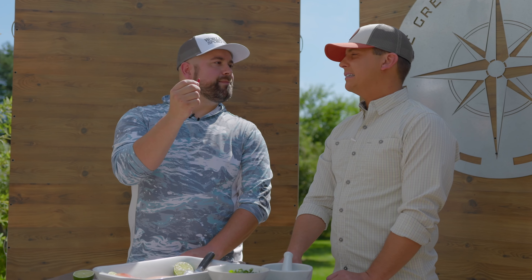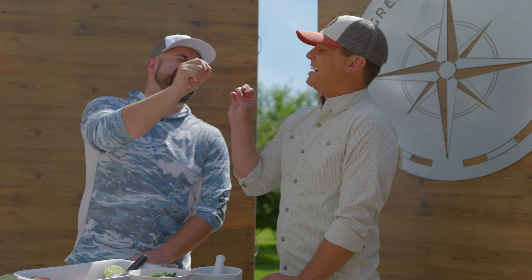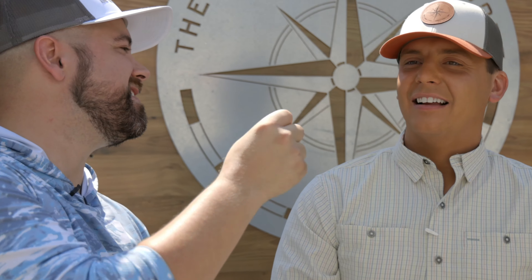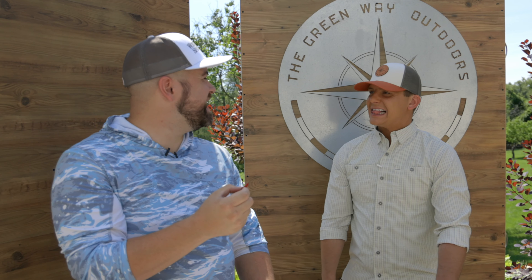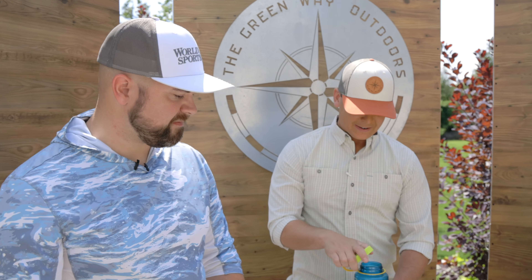Every Thai recipe has a spicy chili in it. This is the one we're using today. I cut the tip off — I'd like you to lick it. I can't lick it without getting some on a finger. Hot! Spicy! We're using a different one for the recipe, but that — oh dude, yeah.